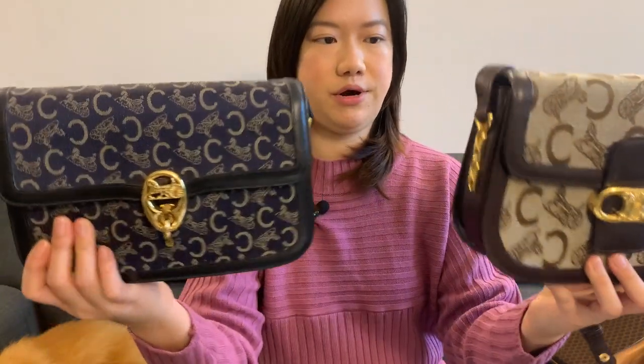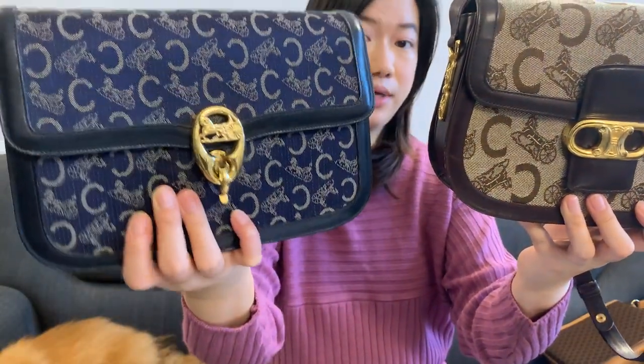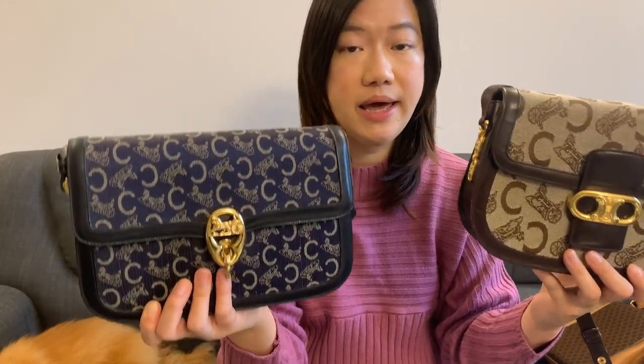Another Celine monogram print I own features a C — which stands for Celine — with the very iconic horse carriage pattern. I have two bags in this monogram print. The navy one has a smaller C and horse carriage logo, while the brown one has a bigger monogram. These two bags are likely older than the four Macadam bags, and they're also featured in my Celine bag collection video.